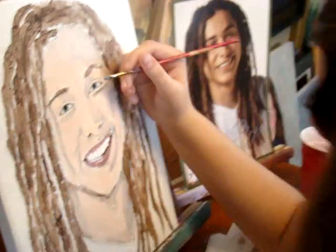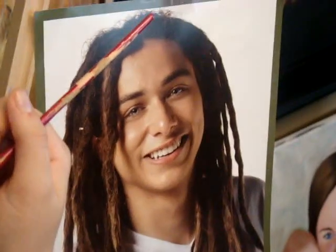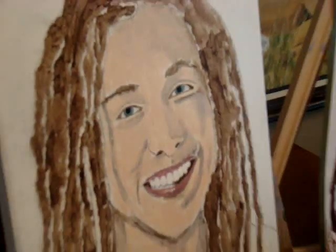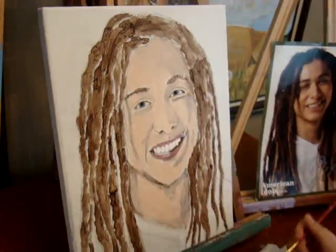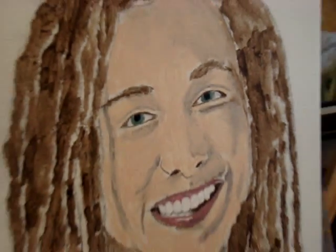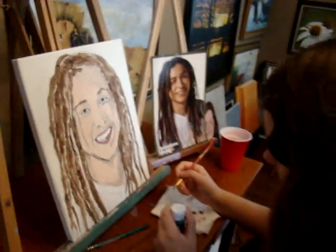Ashley, lean back a little bit and let's see what you've got so far. I'm going to zoom in here. There's the picture she's looking at, and here is the portrait. Let's zoom in here and see what she's doing. Well, it's coming along — she's doing a good job.